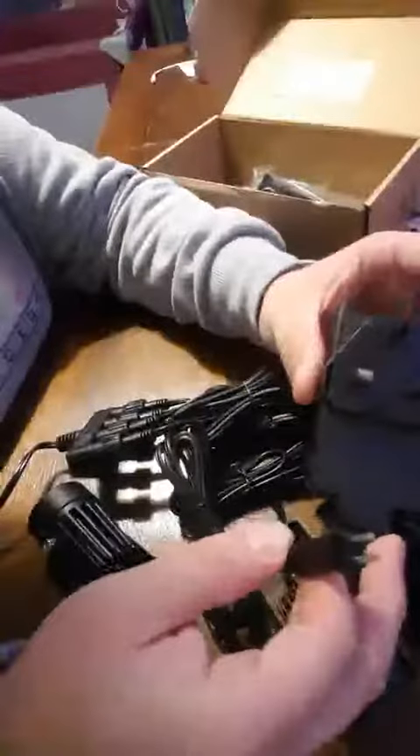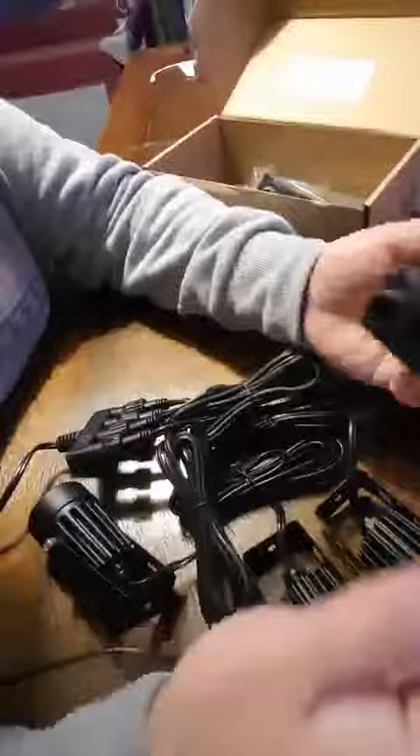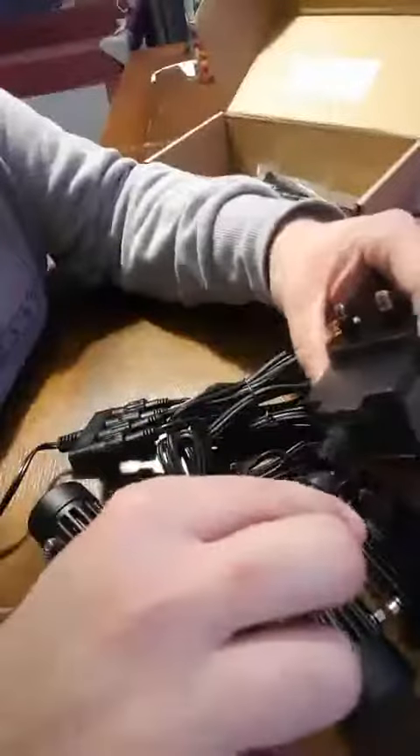Just a quick video to tell you about these outside lights, which are fantastic. When plugging the main power supply in, just be careful to get it the right way round. There is a little bit of plastic that kind of assures you that you're putting it the right way round, but you can force it the wrong way, so just be aware of that.